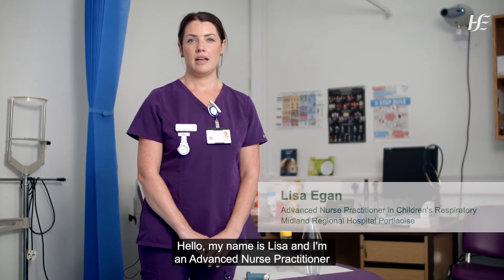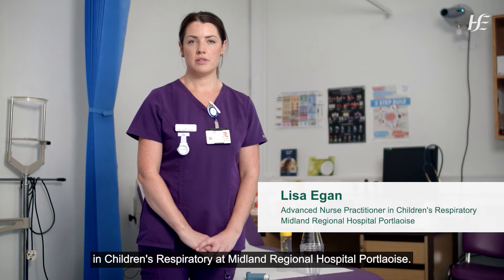Hello, my name is Lisa and I'm an Advanced Nurse Practitioner in Children's Respiratory at Midland Regional Hospital, Portlaoise.